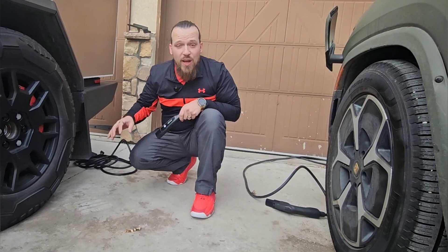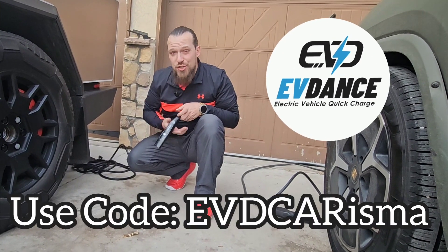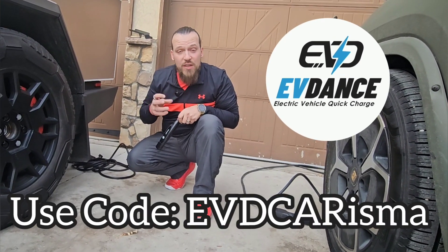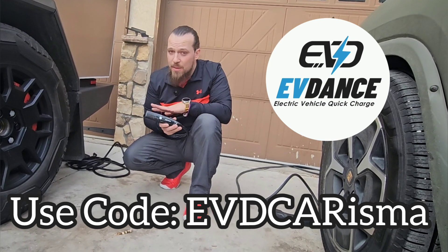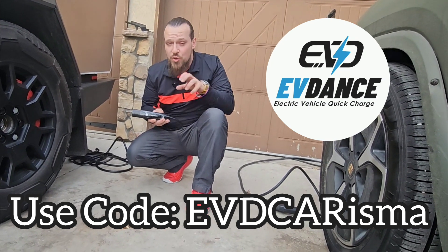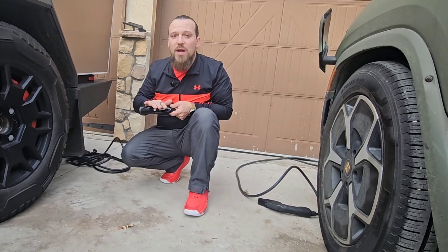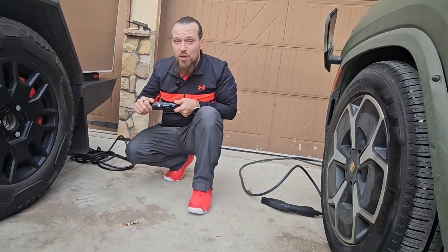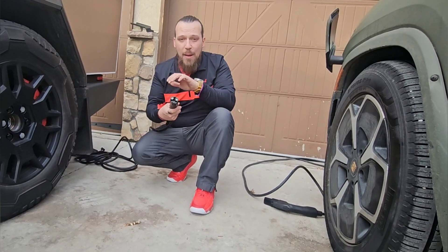EVDance is not a sponsor of this video, but they have agreed to partner with me — if you buy anything off their site and use my channel name, which is going to be EVD for EVDance Charisma, you can get up to 20% or more off any product in your cart when you use that promo code. Nothing in it for me, just getting you a discount. They have quietly become the go-to aftermarket charger on the market — still affordable, but really top-notch quality.